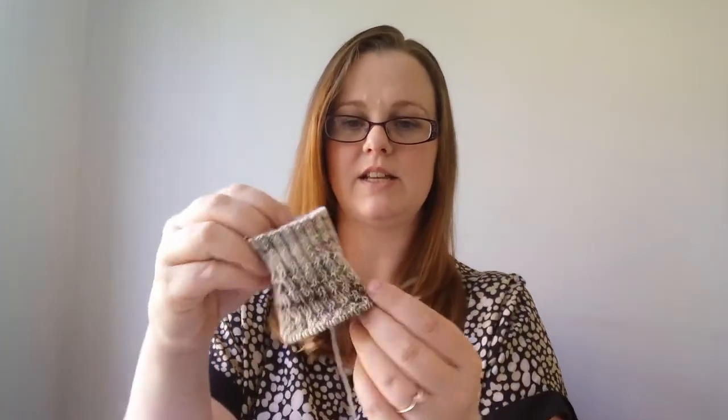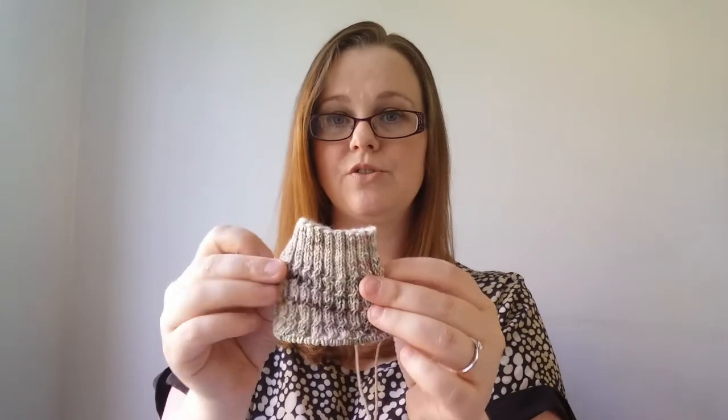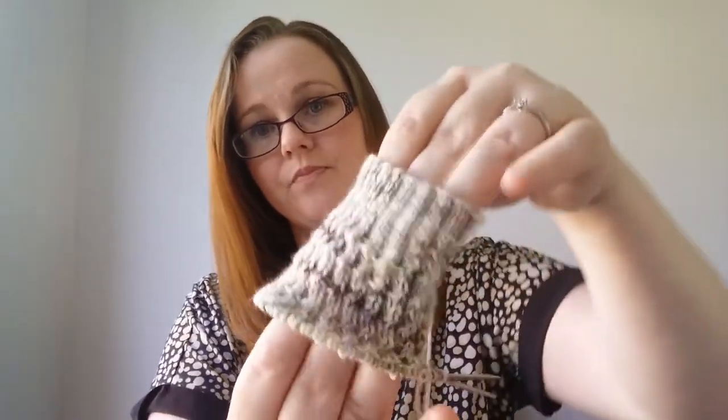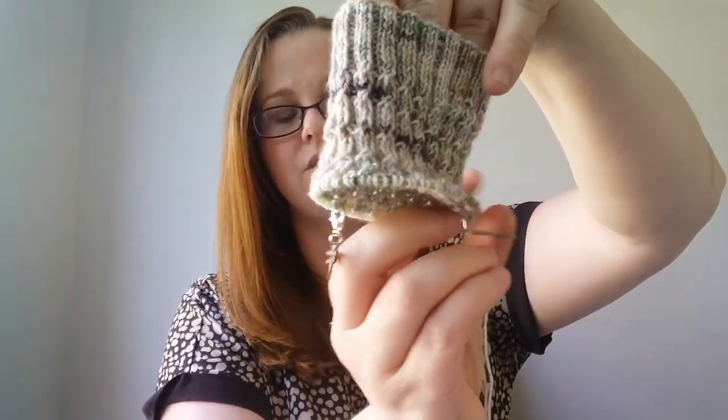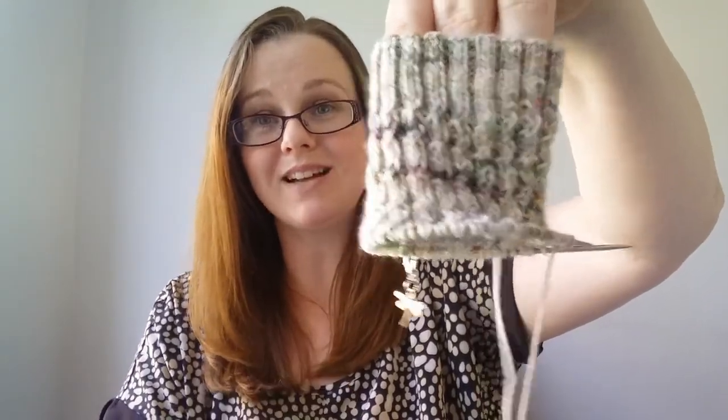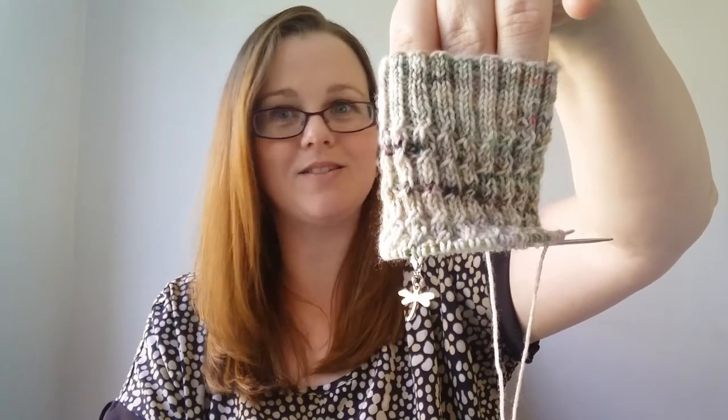These socks are knit in Yarn Lab UK's Fanciful colourway. I already have one sock done and this is the second. I've only done the cuff and a tiny little bit more. I thought I'd give the 9-inch circulars a go.